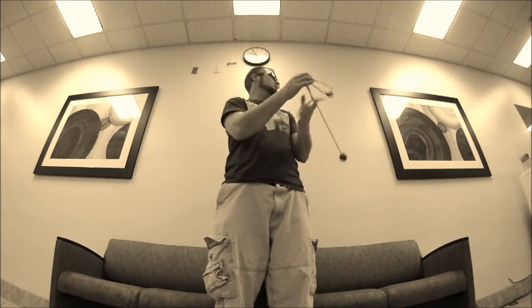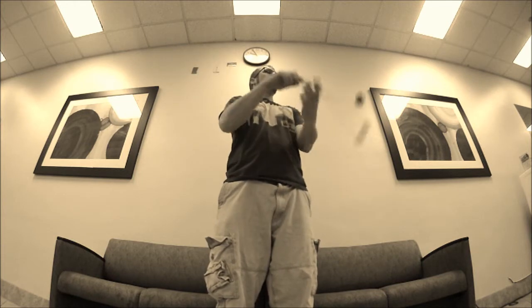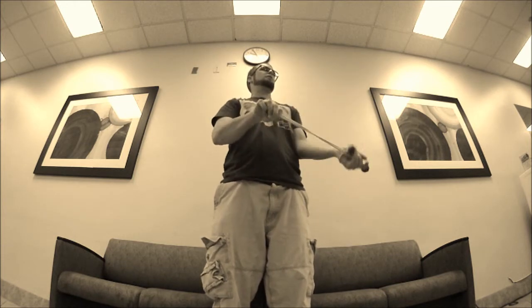They normally don't have cups — like you can fill bottles and stuff, but they normally don't have a cup out though. Maybe you can find one over by the coffee place, but they look pretty shut down.